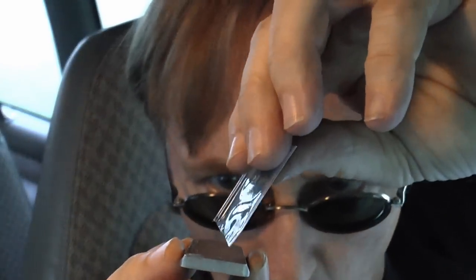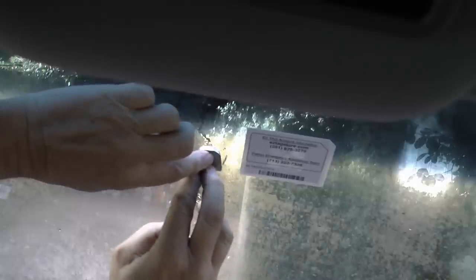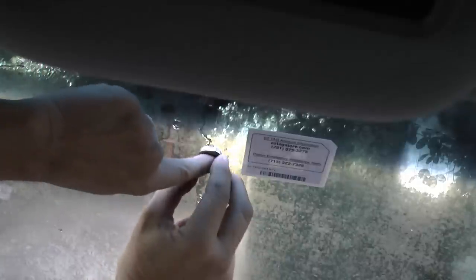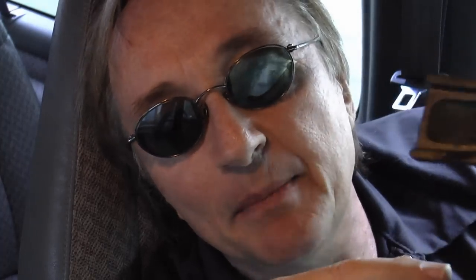Then you cut the top of the glue package and put one drop in the middle of the button. Then go back to the window, make sure you have the right part with the round part on the top, and stick it in place. Now you want to hold it on with your finger for about a minute or so, and let it dry for about half an hour. You don't want to hang the mirror on it immediately because the weight might break it off — you wait about half an hour.